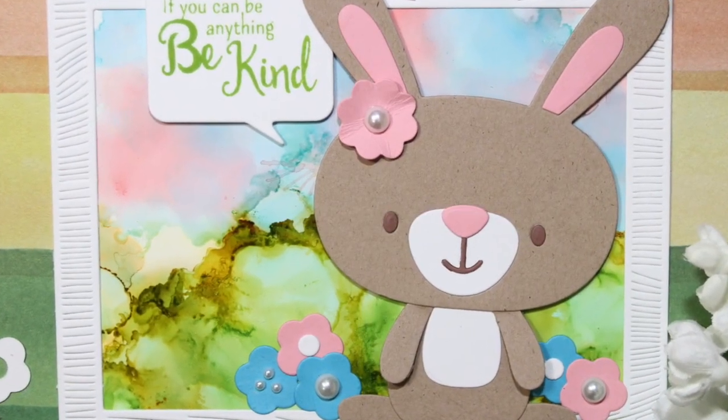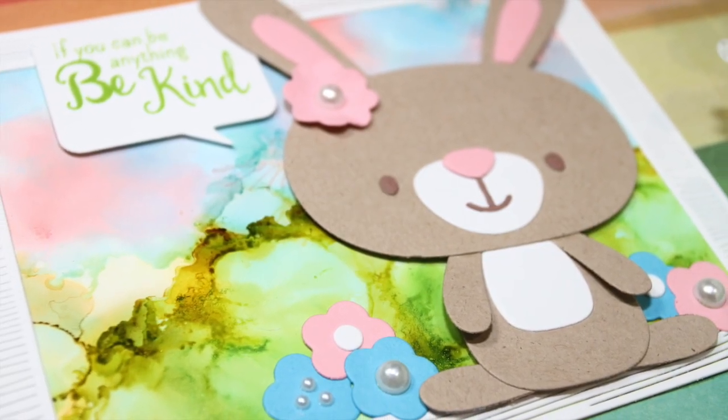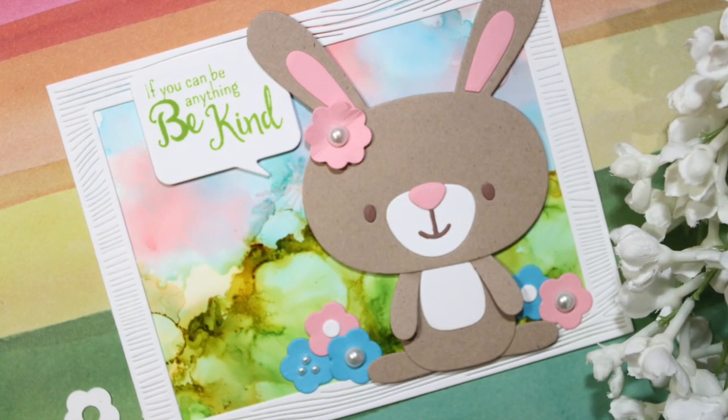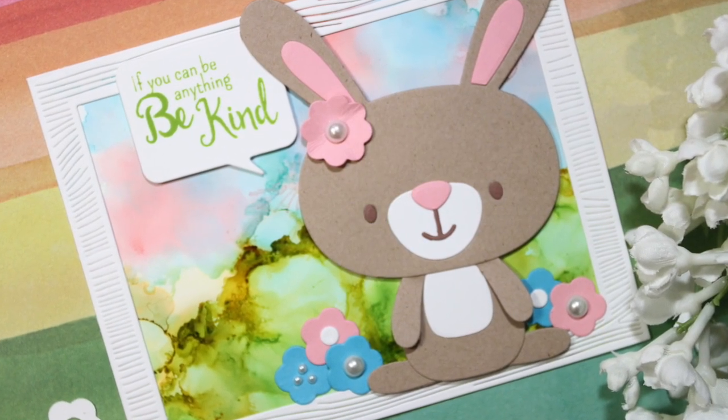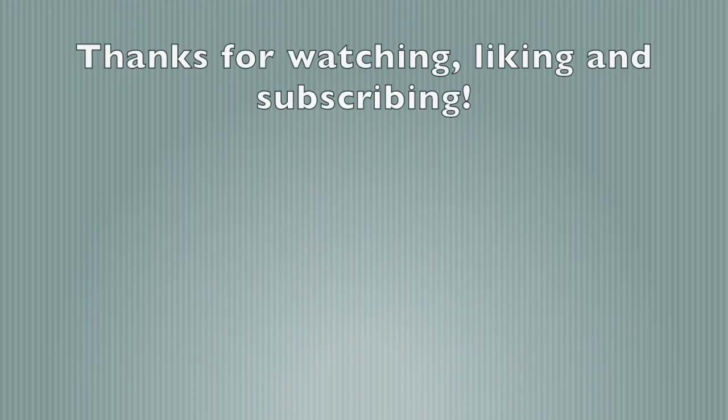Thank you so much for joining me today. If you like what you see on my videos, please visit my blog where I've got a lot of other signs and cards for you to view. Sometimes there's not enough time to make videos for all of them, but there's certainly lots to see on my blog. Thanks so much — I'll see you again soon!